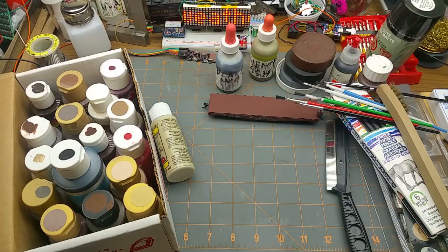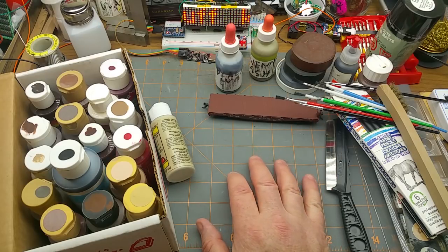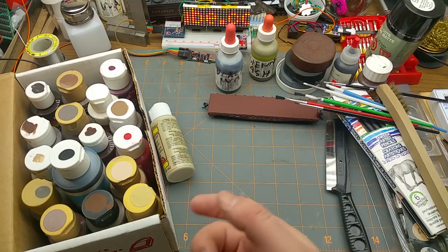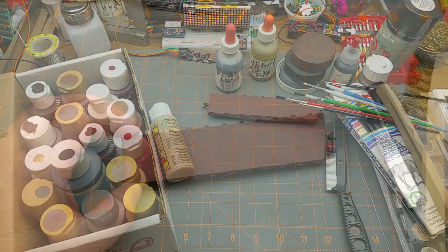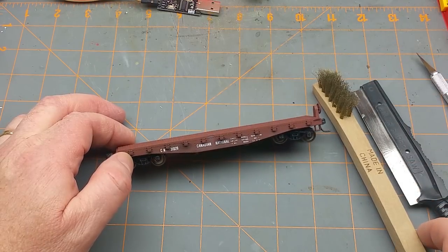Weathering is one of those things — if you ask 20 modelers how they do it you're going to get 30 different answers. This is just one of the ways I'm going to do it. You may like how it turns out, you may think it looks like crap when I'm done — that's fine. I'd love to see other modelers put out their method and show off what they do. There's a lot of ways to do this. Let's get at her.